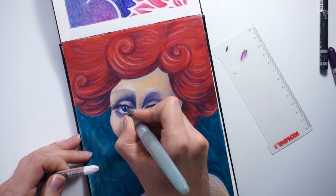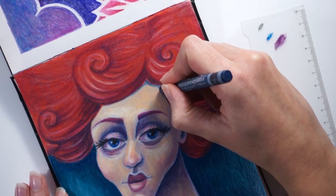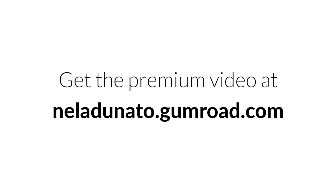These techniques are suitable for any skill level and any style of portrait drawing. Join me and let's draw some fun portraits!